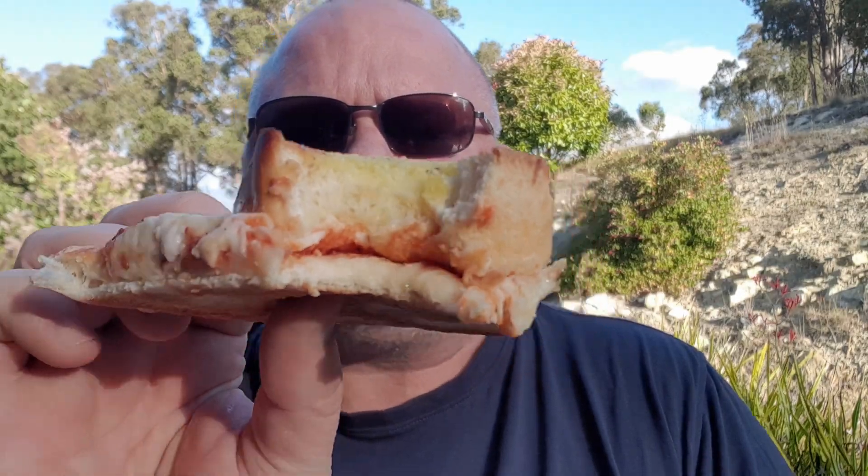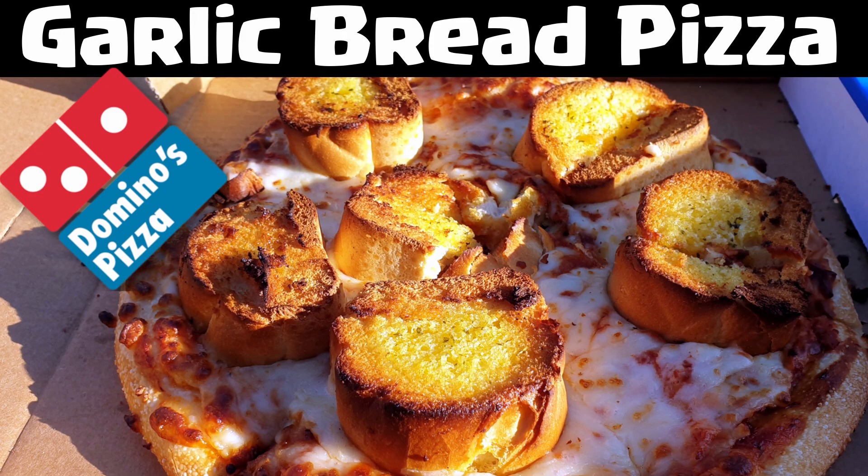G'day all, Taz Daz here again, welcome to my latest video, thanks for stopping by. Pretty excited today — Domino's are starting to do, or have started, their own secret VIP menu. They've only got one item at the moment but it sounds pretty exciting.